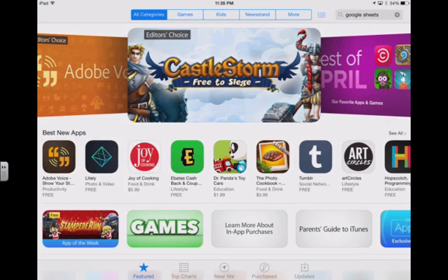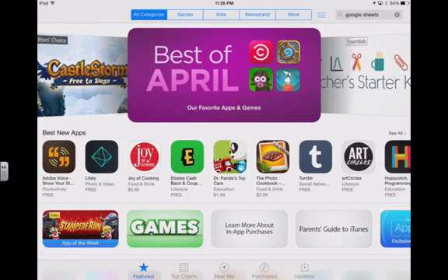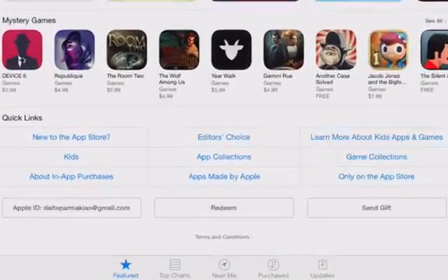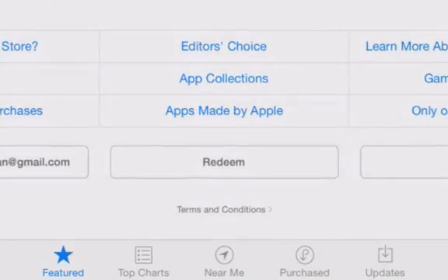Notice that it gives us the App Store with lots of suggestions for cool apps that we can download. We'll just go ahead and scroll all the way to the bottom, and you'll notice that we have the option here to redeem.